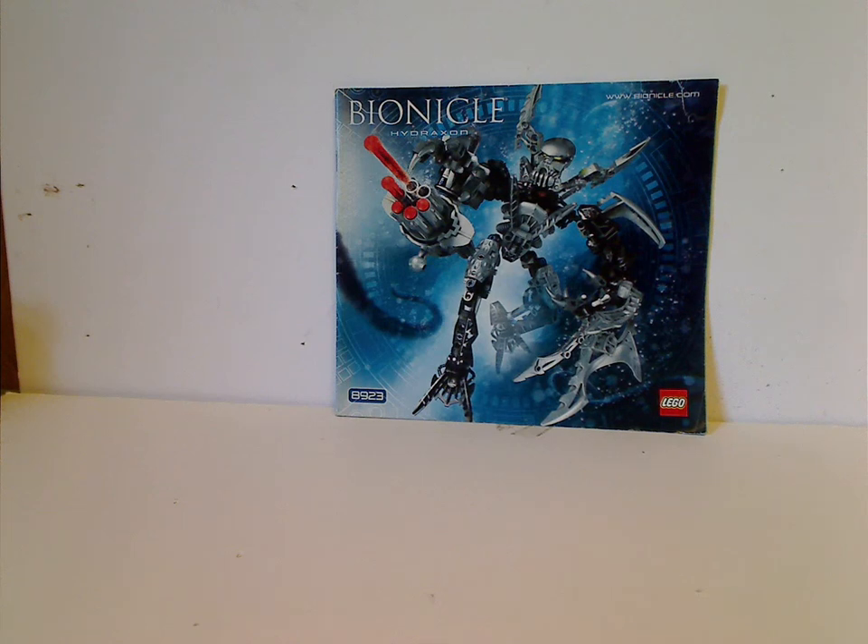Hello everyone, I'm here with another Bionicle review for Throwback Thursday, and today's review is on Hydraxon from 2007.